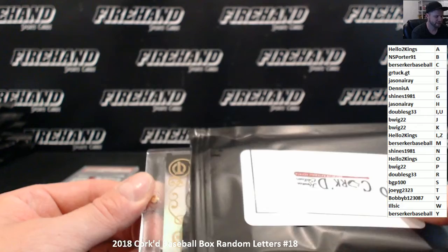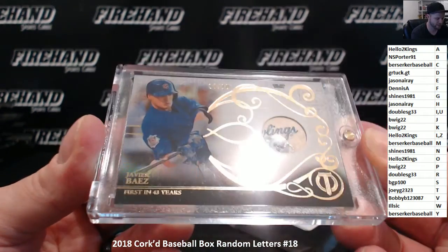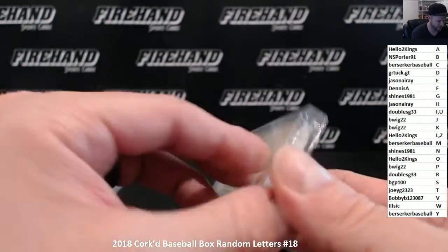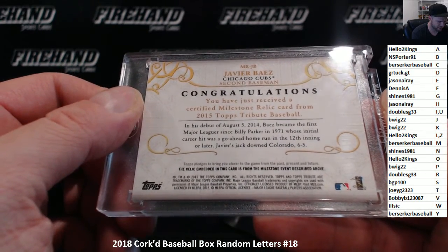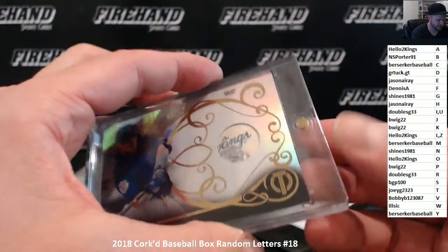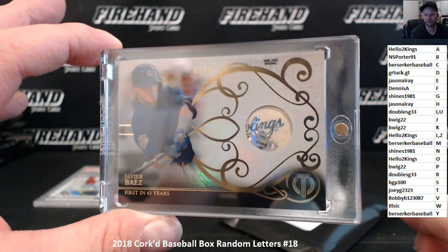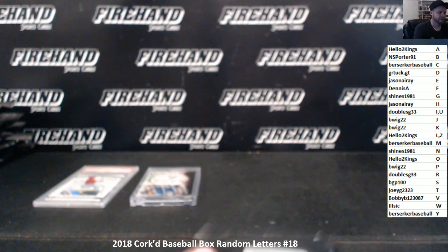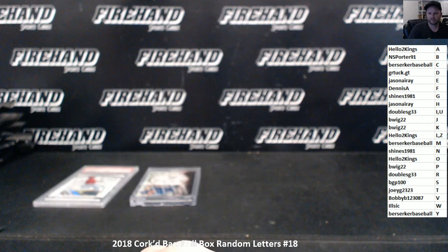Second hit on here is a game-used baseball of Javier Baez, numbered to 10. This is his first in 43 years — Baez became the first major leaguer since Billy Parker in 1971 whose initial career hit was a go-ahead home run in the 12th inning or later. B for Baez is going to be N.S. Porter 91. And that's it. Congratulations again, Joey — nice Mike Trout hit. Thanks everybody for watching and joining. Until next time. Peace.